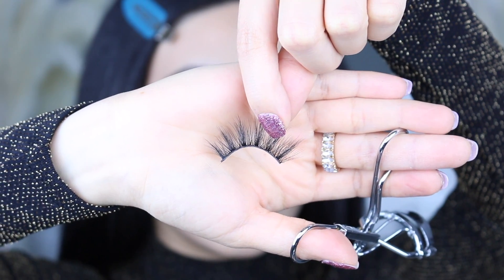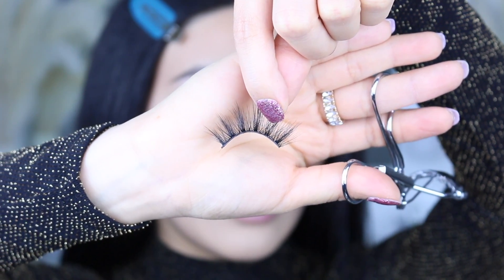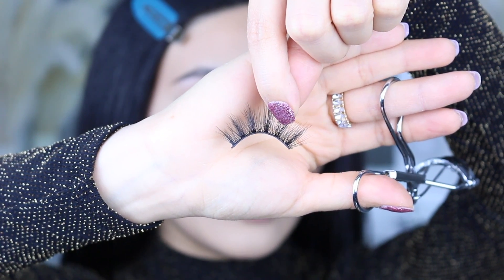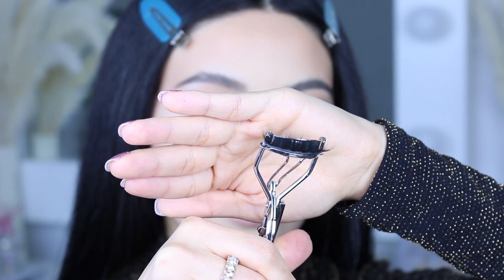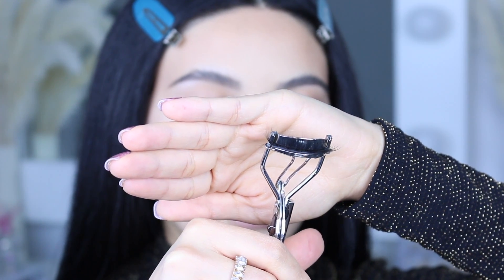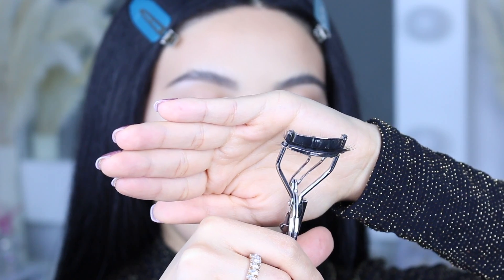This is what the lash already looks like — I already cut it and sized it. Now I'm going to get my lash curler and curl the lashes. I'll show you what it looks like when it's curled — it's such a big difference. Curling the lash just makes it look more full, whether you have mink lashes or simple natural lashes. This is a really great trick to making them look very full and stand out a lot more.